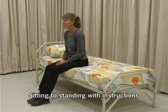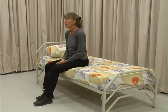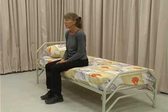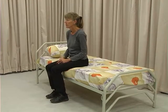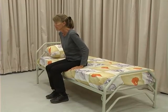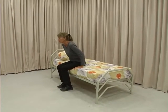Make sure the client is wearing shoes. Put your feet firmly on the floor, a little apart. Slide your feet back until they are a little behind your knees. Use your hands for support. Lean forward slightly. Push down on your hands and come up to standing.